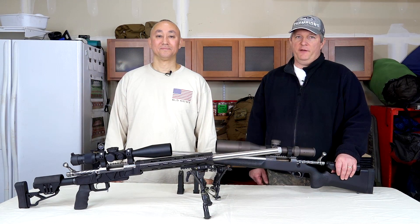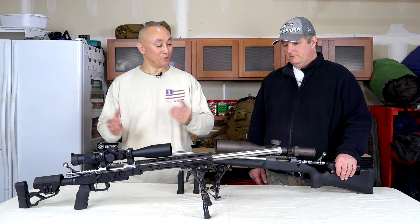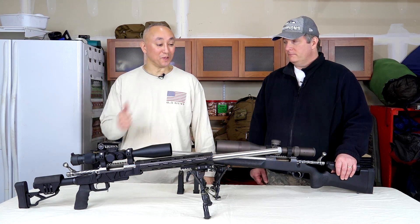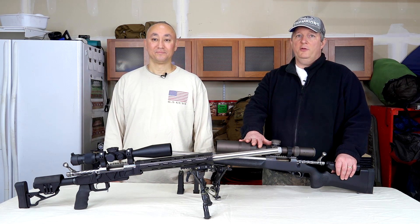Welcome to 6'5 Guys. I'm Ed Mobley, and I'm Steve Lawrence. You can see some beautiful rifles in front of us, which we're really proud to show off. These are our new .223 trainer rifles.